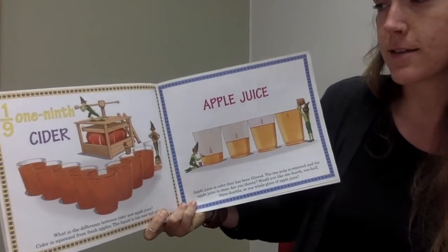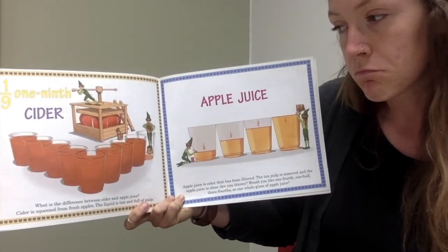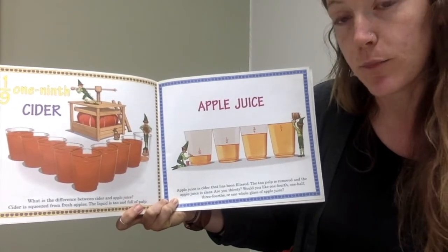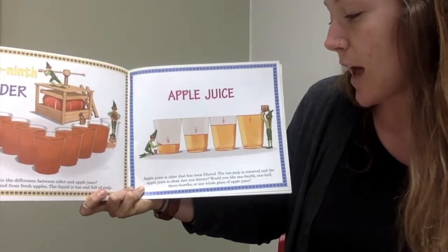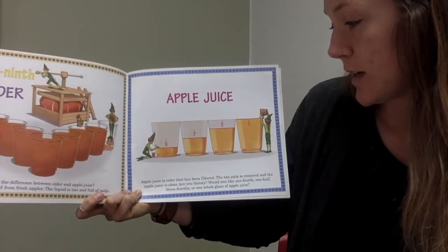Cider. What is the difference between cider and apple juice? Cider is squeezed from fresh apples — the liquid is tan and full of pulp. Apple juice is cider that has been filtered. The tan pulp is removed and the apple juice is clear.